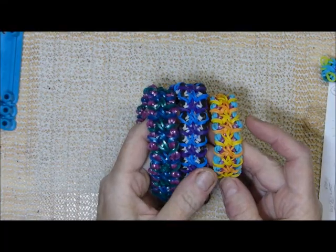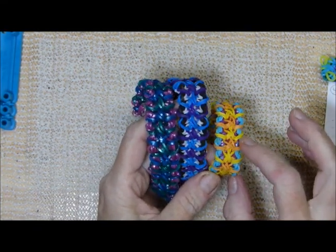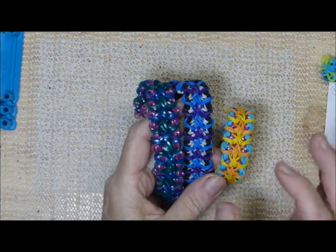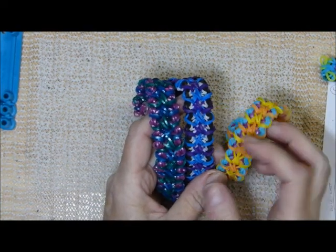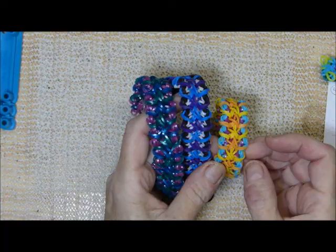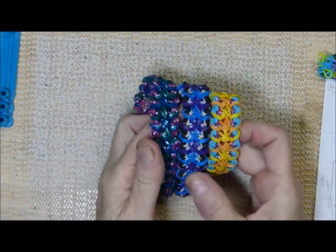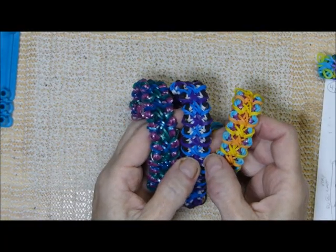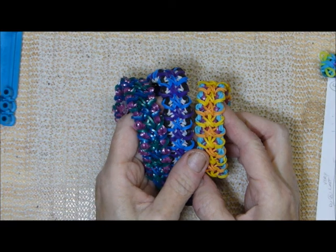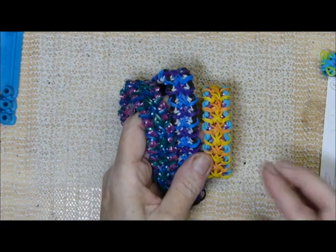But when my Olivia looked at it, she saw these little segments right here and then here. This one looks a little different because of the bands I chose or the way I placed the bands. But she thought it looked like coral, so I started looking around at coral and the different types of it, and I found one that I could not figure out how to pronounce for the life of me.